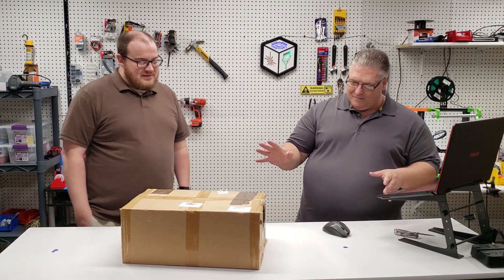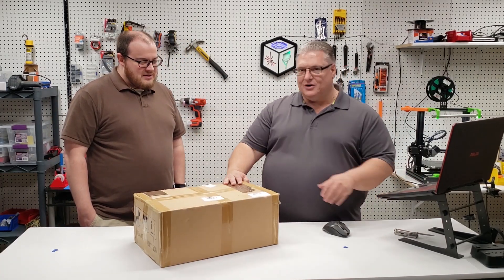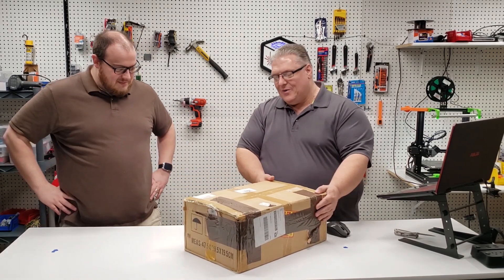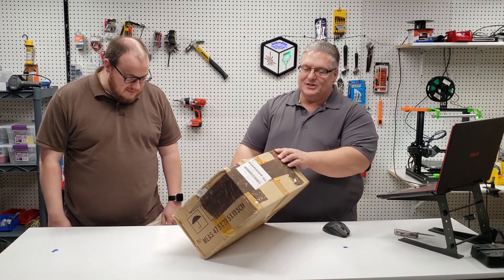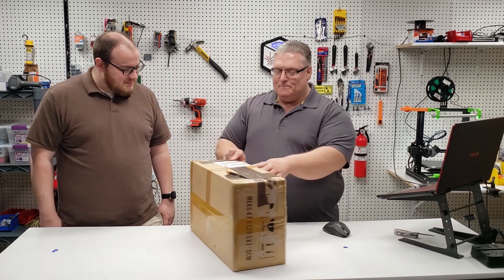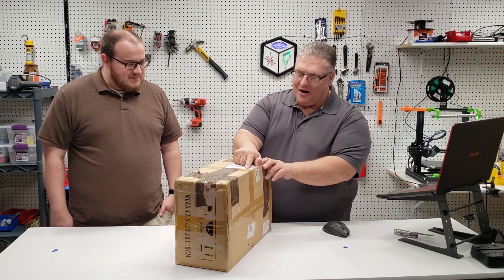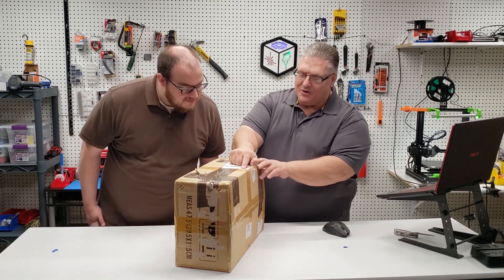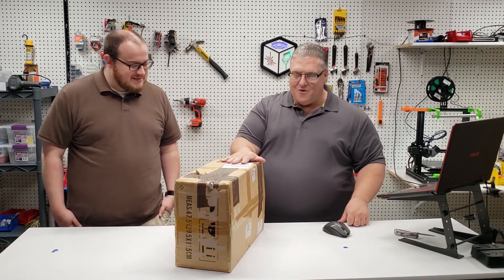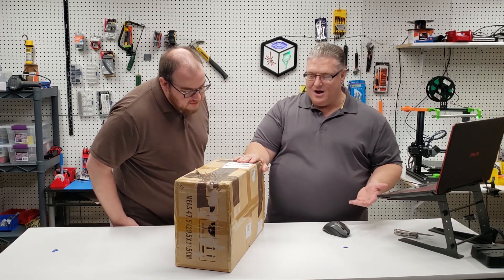This currently looks like it has been dropped down several flights of stairs. When I got this, the Amazon box was a bit beat up, but even better — there's a label on top that says 'return only, not for sale.' So we don't know — we have not opened it up — this looks like it may have been a return.